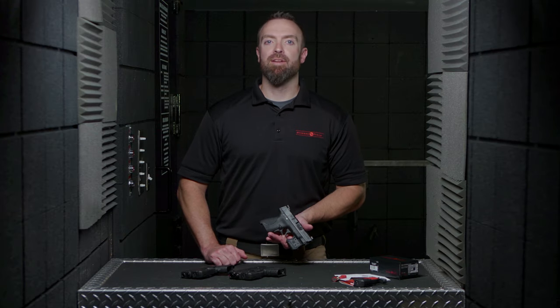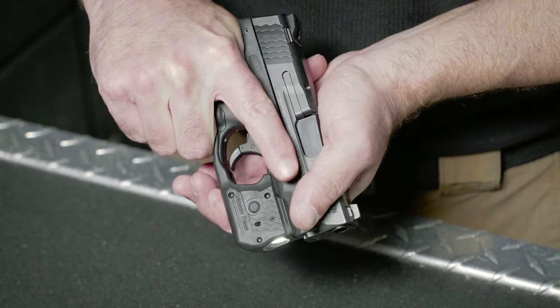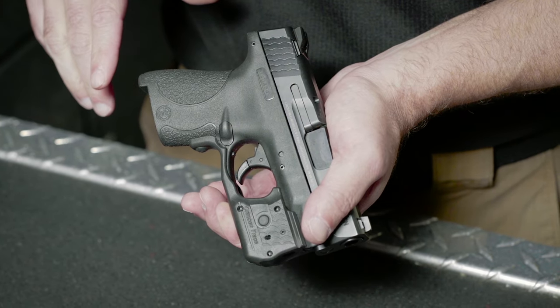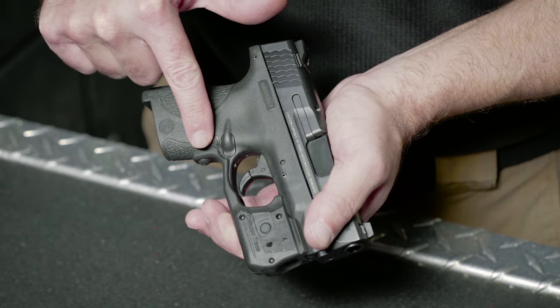Laser Guard Pro features Crimson Trace's instinctive activation. It means that when the firearm is held in a natural firing grip, the unit is activated — no searching for switches, no grip alteration. This is accomplished by a front activation button on Laser Guard Pro.